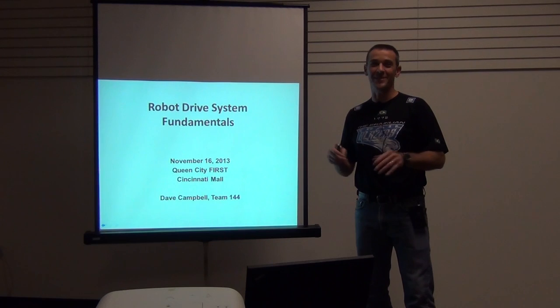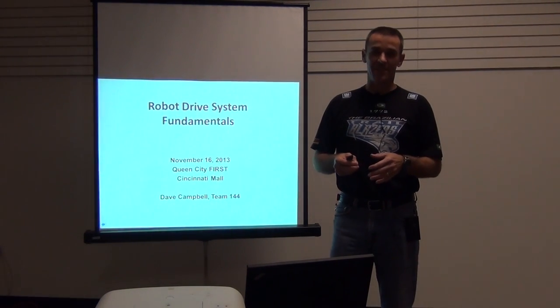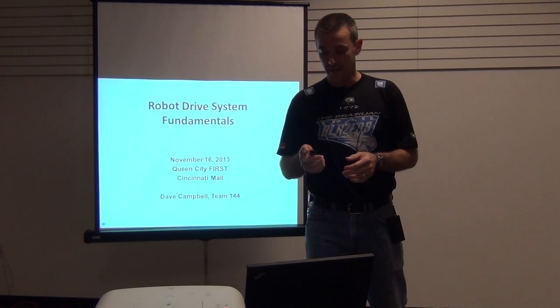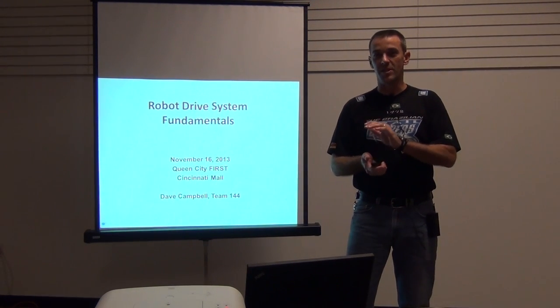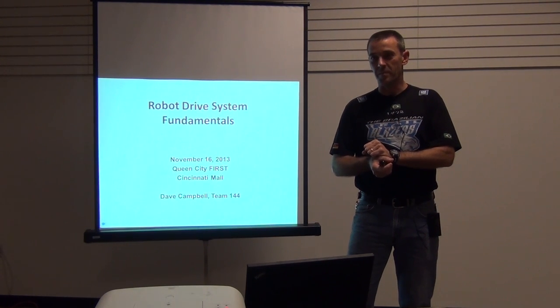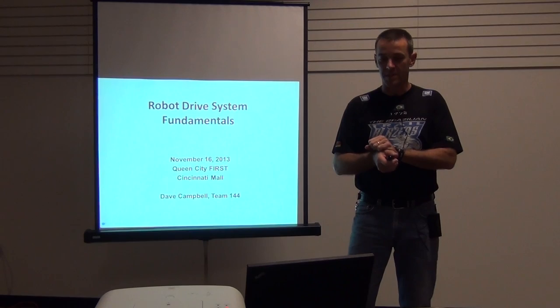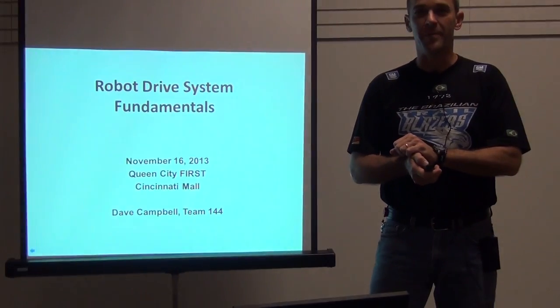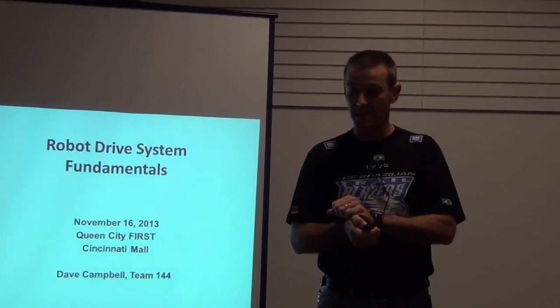Welcome to Robot Drive System Fundamentals here at Queen City FIRST at the Cincinnati Mills Mall. My name is Dave Campbell. I've been an FRC mentor for 16 years, and I'm currently the lead mentor for Team 144. I have worked with other teams in the past, so what I'm about to tell you is 98% stolen and 2% lies.